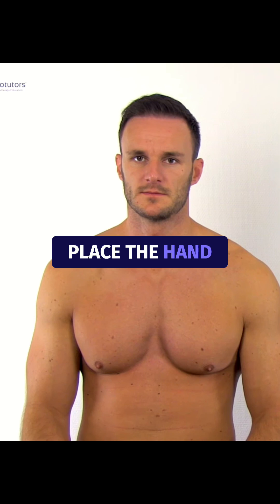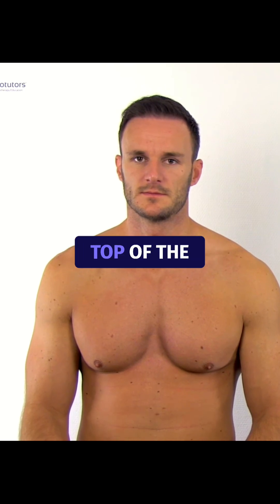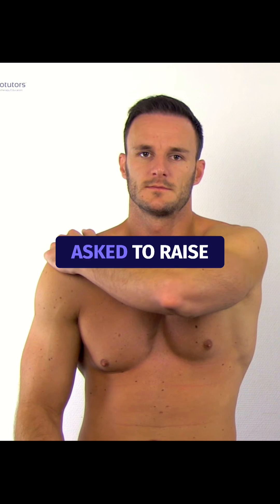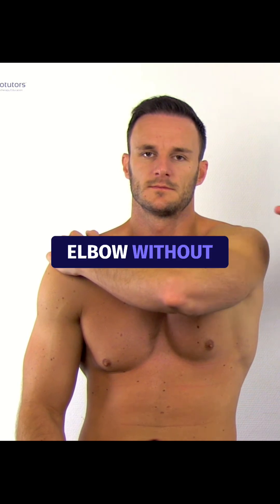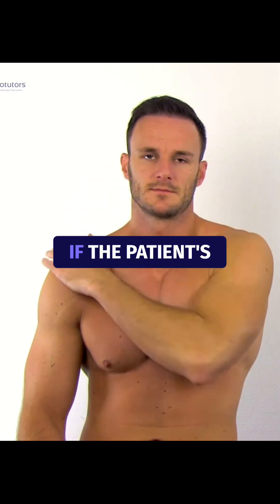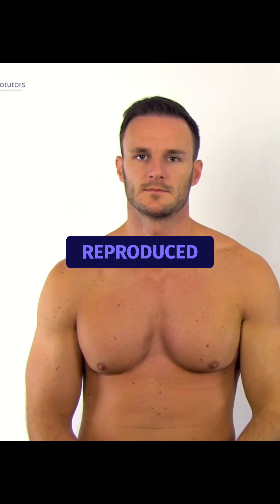Ask the patient to place the hand of the affected arm on top of the contralateral shoulder. Then the patient is asked to raise the elbow without moving the shoulder. The test is positive if the patient's familiar pain is reproduced.